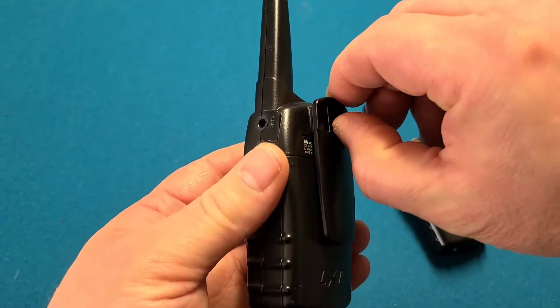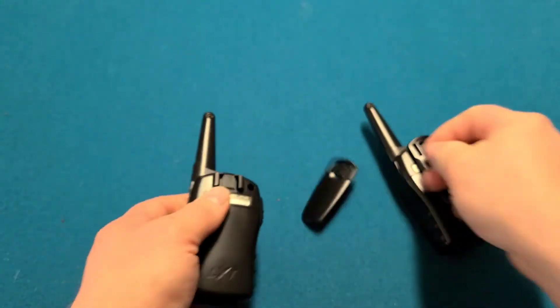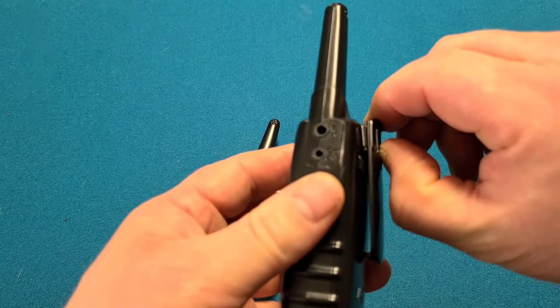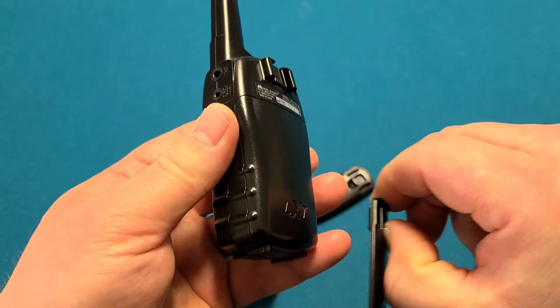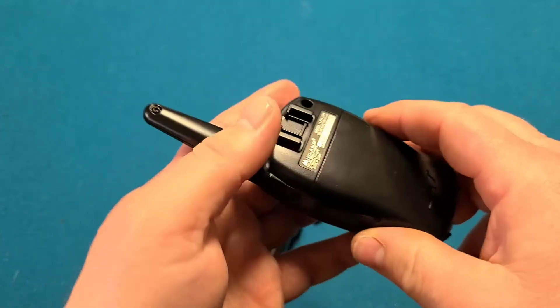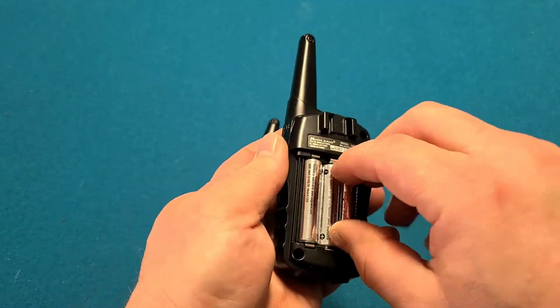So basically what we do is, we take this tab and pull it out and slide down, just like that. Then we go ahead and there's your batteries.